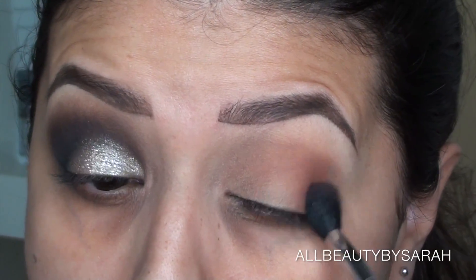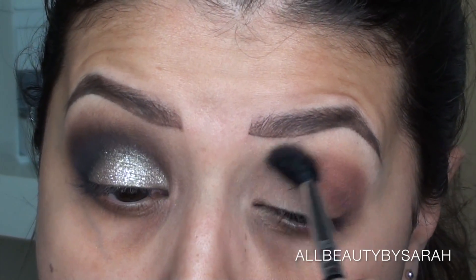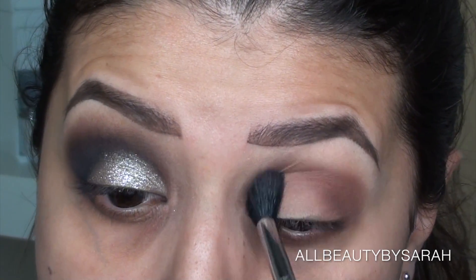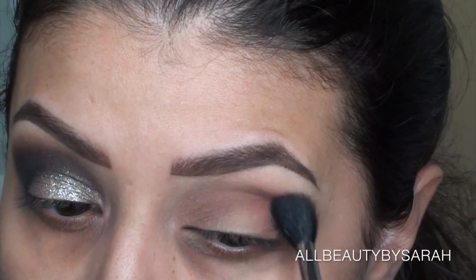Then going in with Double Tap and the exact same brush again, doing the exact same thing: concentrating most of the product on the outer corner of my eye, or the outer half, and then dragging whatever's left of the product into the inner half of my crease.